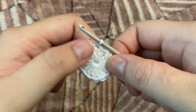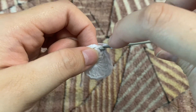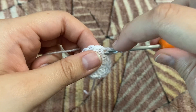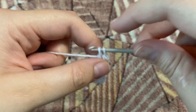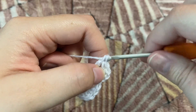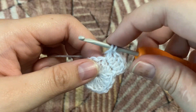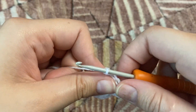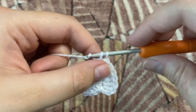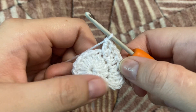This is our first row with 15 double crochets. For our second row, we're going to chain two and make one double crochet in the same stitch, then another double crochet in the same stitch. In the next stitch we're going to make two double crochets. Row two is going to be two double crochets in each stitch, so we're going to have a total of 30 double crochets.